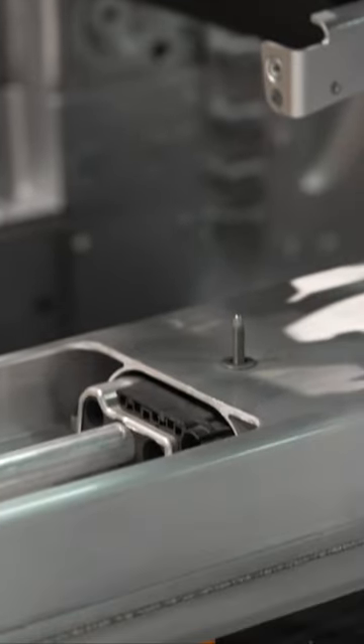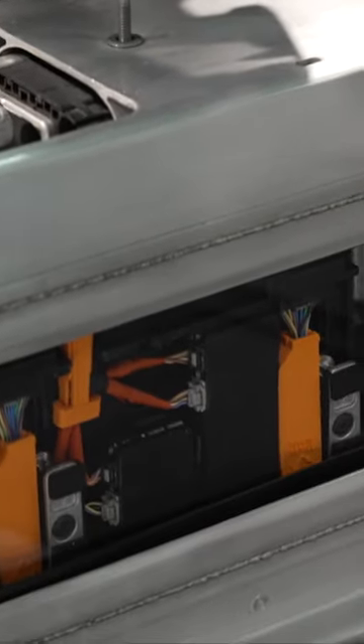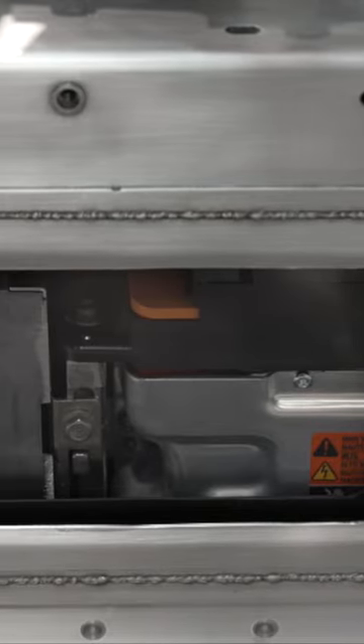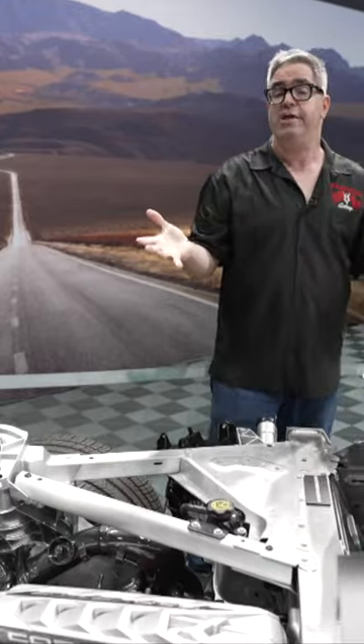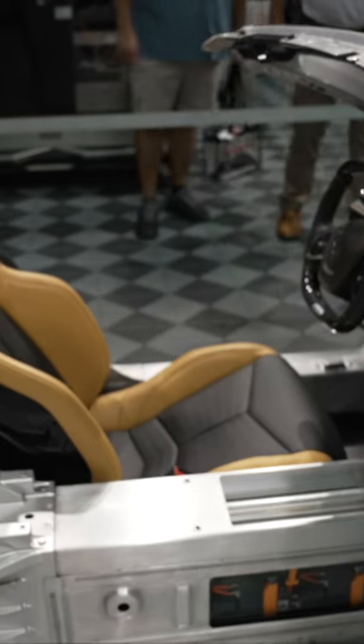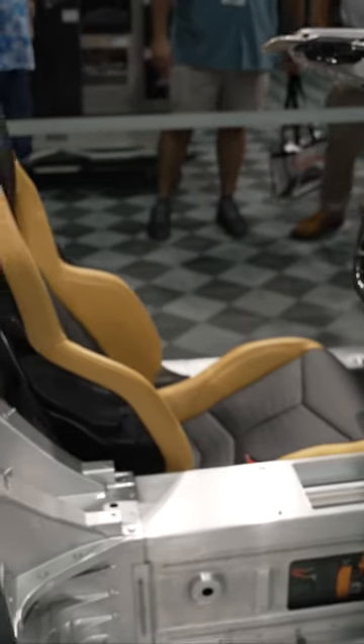Here's the battery pack in the center, and the beauty of the E-Ray is it doesn't compromise interior volume in any way, shape, or form, because the car was originally designed to be built as an electric hybrid. This is a hybrid you don't plug in — every time you use the brakes, it recharges the batteries. This is truly about all-wheel drive performance.